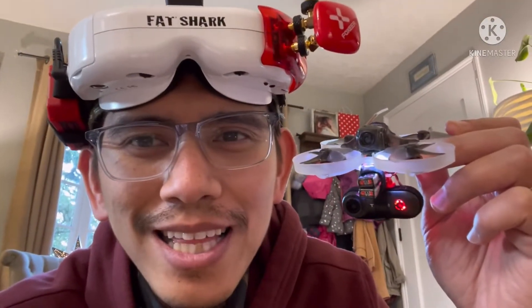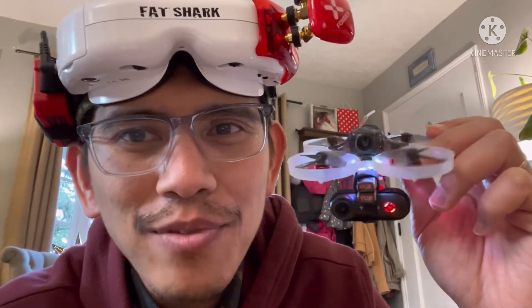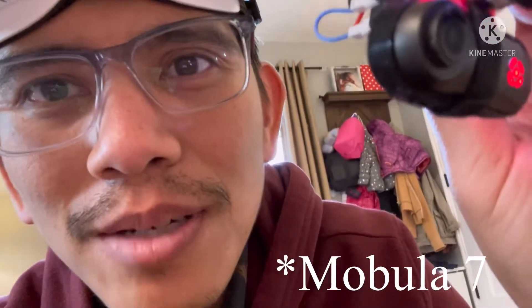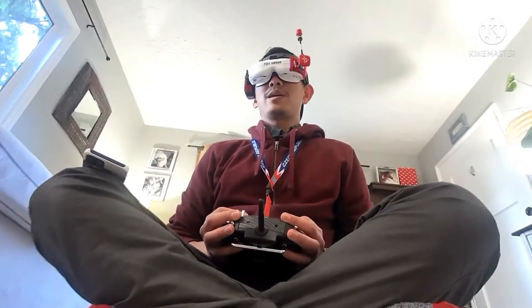Hey fellow pilots, this is the RunCam Thumb on Mobula. I just put a little bit of velcro on there and yeah, works out pretty good — it's pretty solid. All right, here we go.